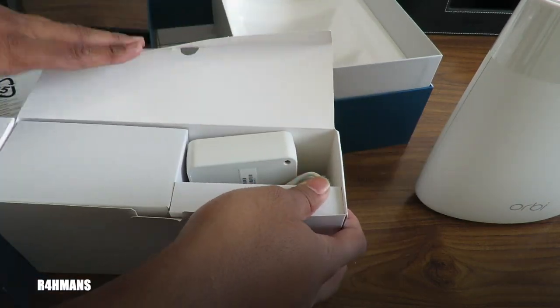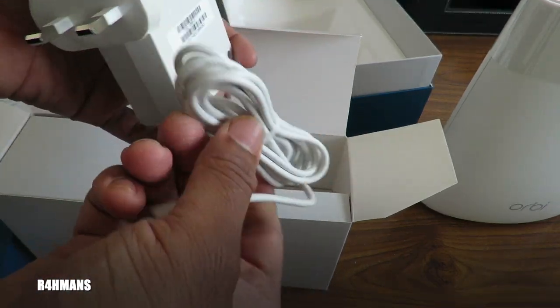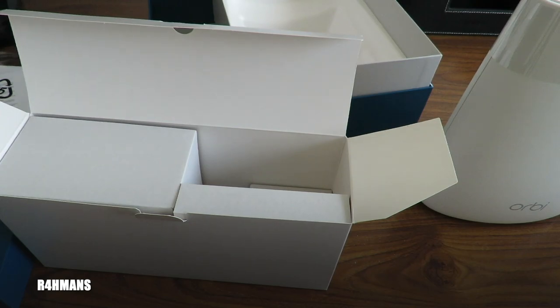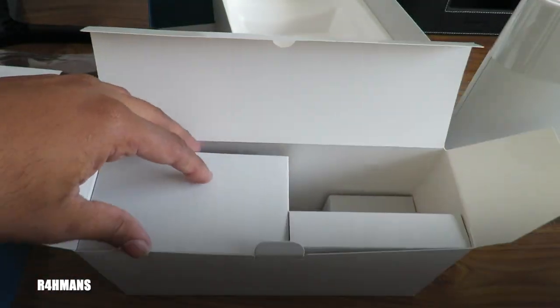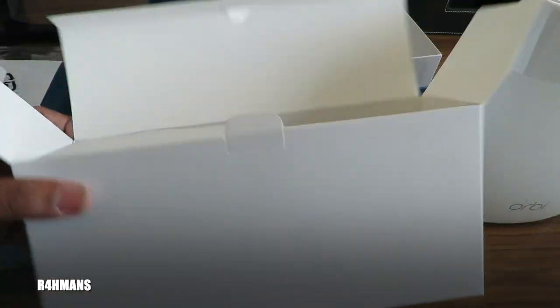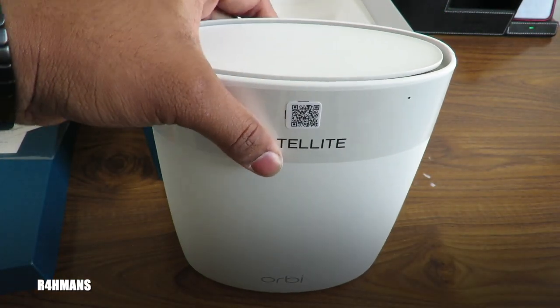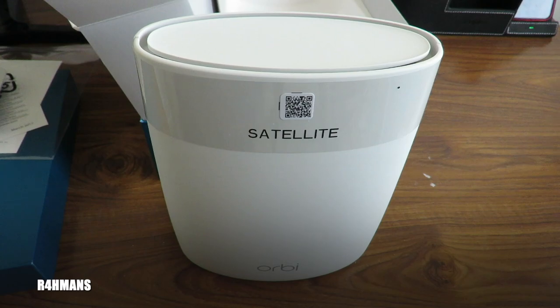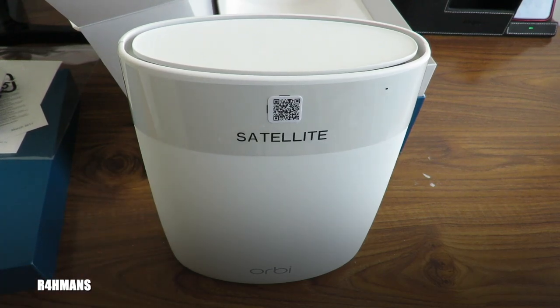In this box you get all the cables. Here's the power brick itself — UK plug — which connects to the back of the router. That is literally it; quite a big box for just a power cable. That's everything you get with the Orbi satellite. I'm also going to do an installation video showing how to install it if you've already got an existing Orbi connected and want to extend coverage. Thanks for watching — please like, share, and subscribe.